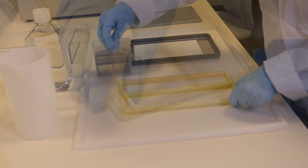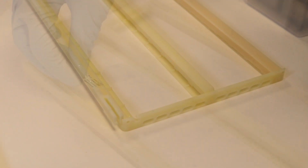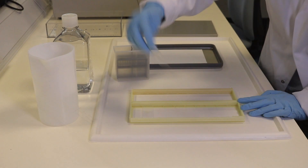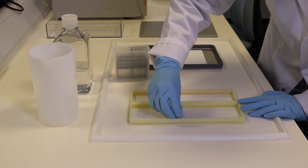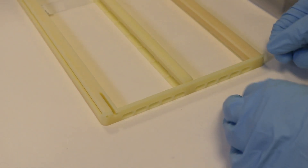Open the EasyBatch slide holder by squeezing and rotating the clamps. Insert the slides with the non-label side towards the centre of the tray. Close the slide holder by rotating and squeezing the clamps.